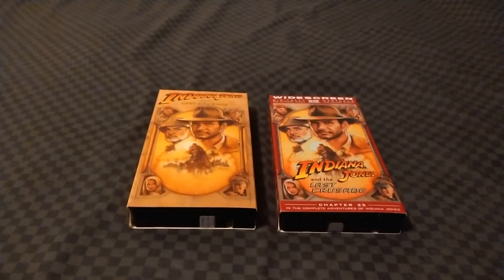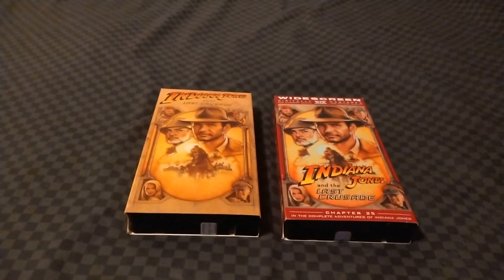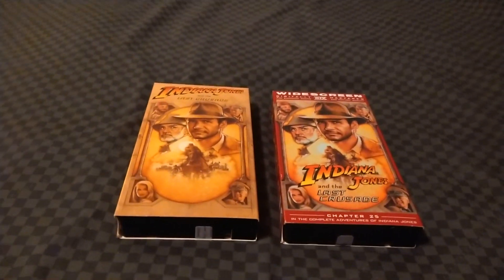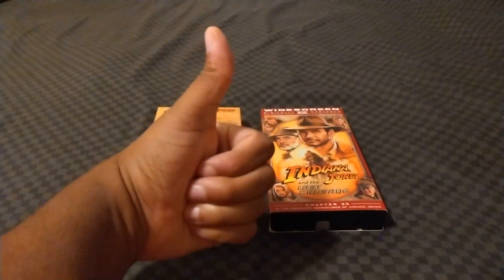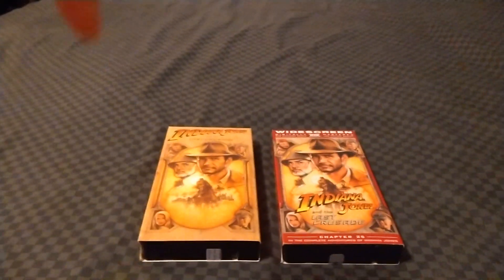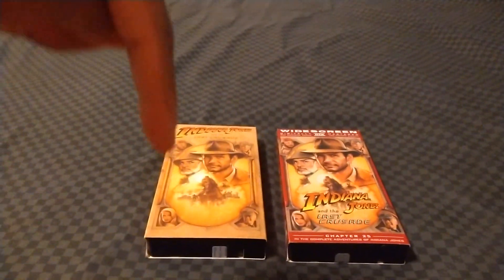Before we dive into this, I'd like to give a quick shoutout to the Cinematic Odoku. If you're watching this, your videos are excellent — keep up the good work. Make sure you check out his channel on YouTube. I'll leave the link in the description down below.